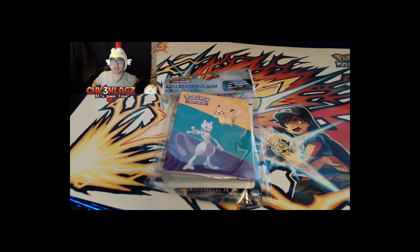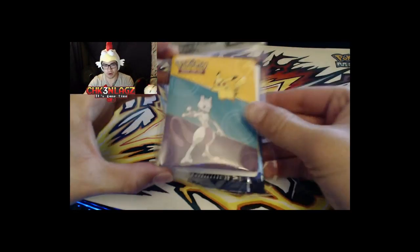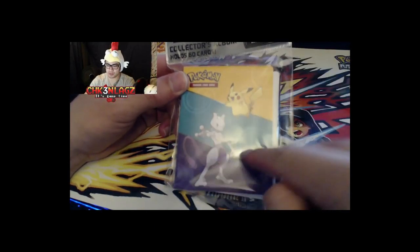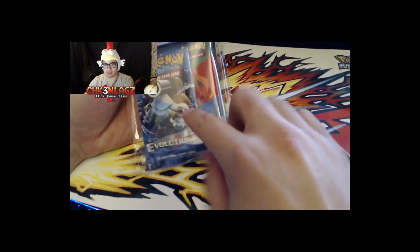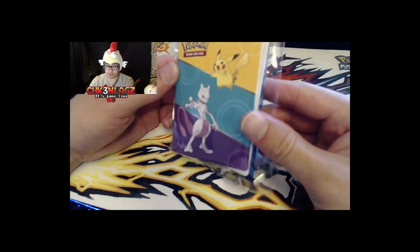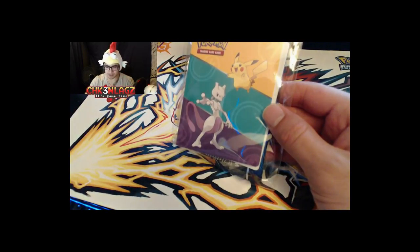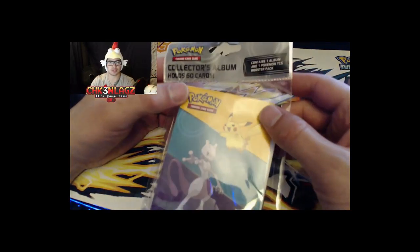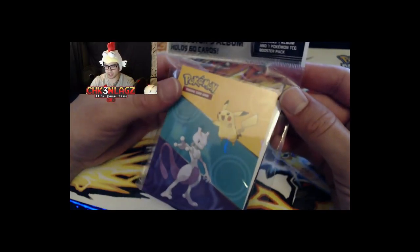Welcome back! I've got my head in the game tonight. After our searching video, we're going to open up our collector's album of 60 cards. It contains one album and one TCG pack. We picked this up while hunting for some Sun and Moon stuff. I thought it'd be cool to open it — it was about $4, or $5.40 after taxes at Target.